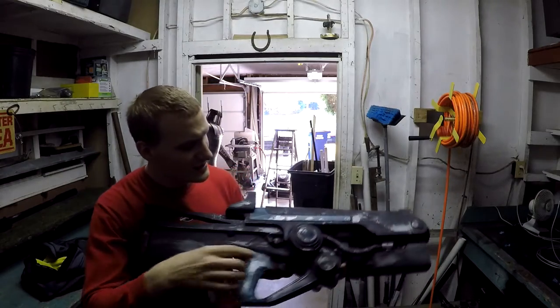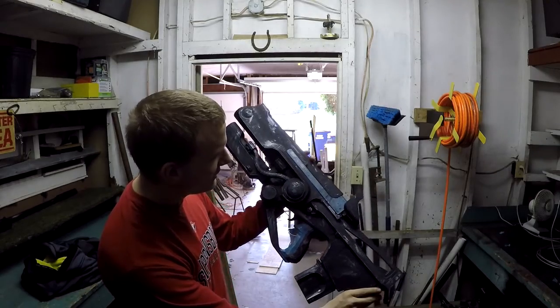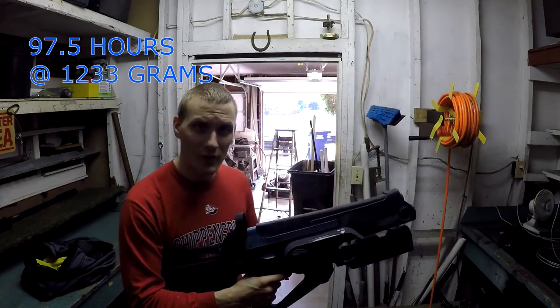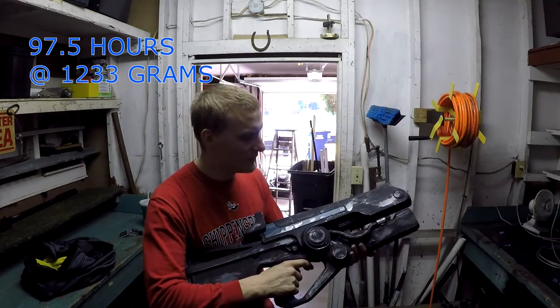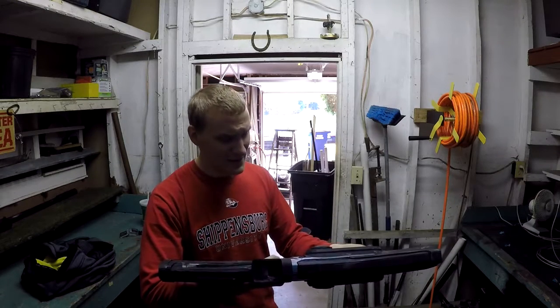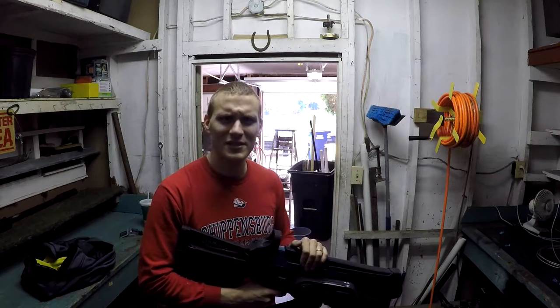It does look really, really nice — good detail front and back. It took a total of 97 hours, or just over four days of print time, at 1.2 kilograms — that's 1,200 grams of filament. It's a really good build. I like it a lot, and I feel really bad about not finishing this thing sooner.